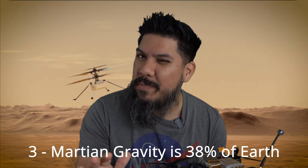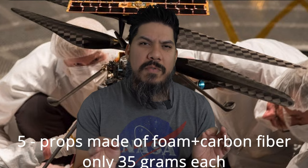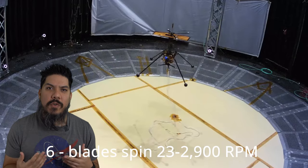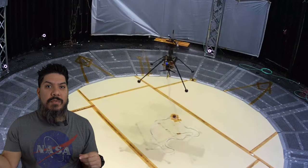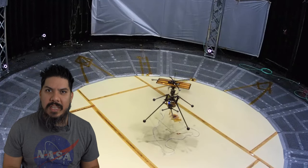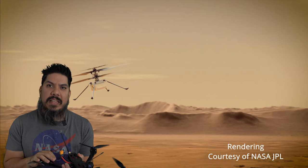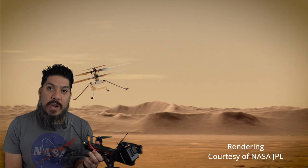One thing that does help is that the gravity on Mars is only 38 percent of what it is on Earth. The Ingenuity has two blades which are about 48 inches long, made of a foam core with a carbon fiber shell. Those blades are going to spin at about 2,300 to 2,900 rotations per minute. A typical full-size helicopter only rotates its blades about 500 RPM. These, because they're smaller, actually have to rotate faster — so these seven-inch blades rotate at about 40,000 RPM.